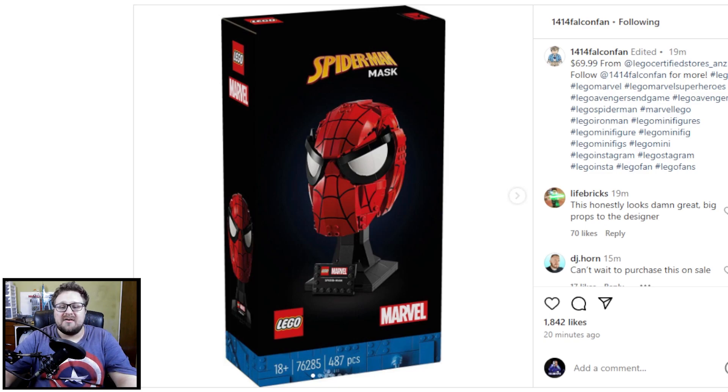Hello everybody, Masked Game here, and we're finally in image release season for the new LEGO sets being released on January 1st.